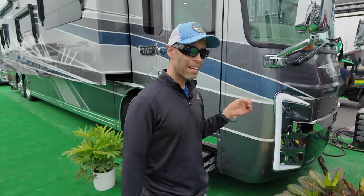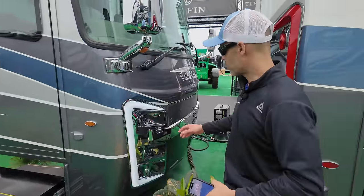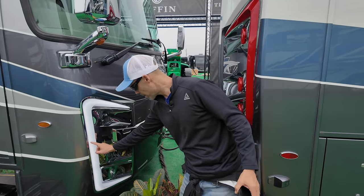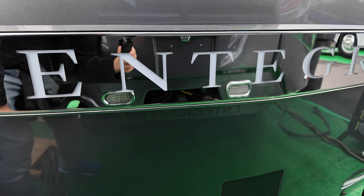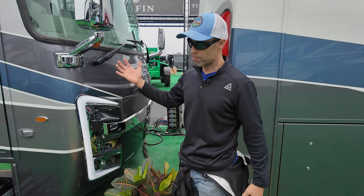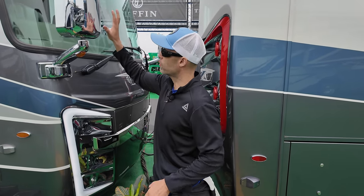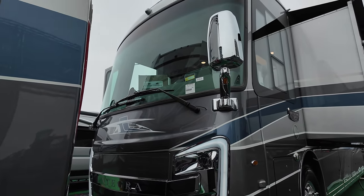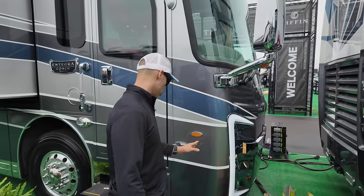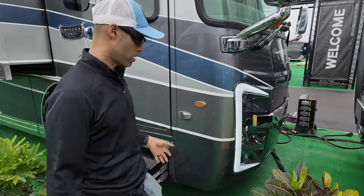Let's start right out in front. If you know Entegra, this is their signature — that big C LED light. You know there's an Entegra Coach. It's a little packed here so please bear with us. You can see they have the chrome mirrors up front, and those mirrors are heated with lane warning sensors. Here are the sensors for that lane warning.